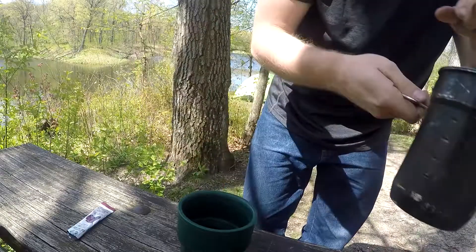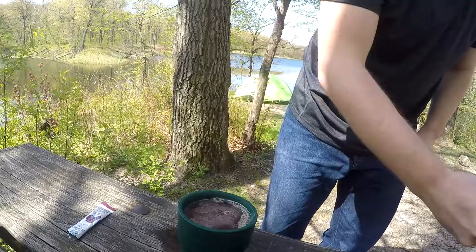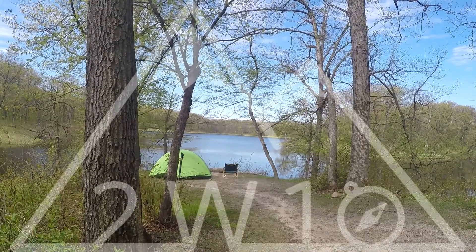I make all my coffee in this, any tea, boil water in it. And this is what I'll also make a demonstration for to show how the torch works. So I'm going to boil some water in this and get coffee going to start my day.